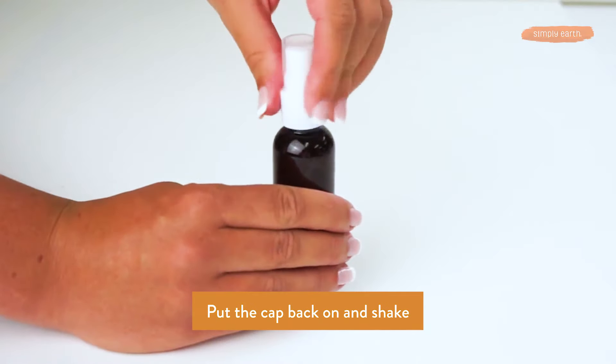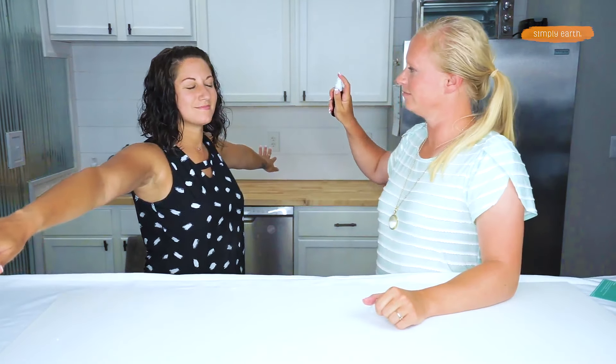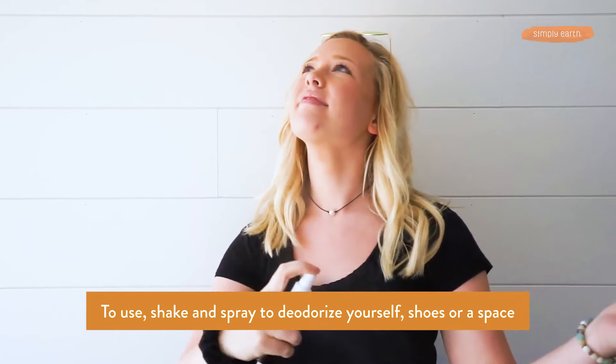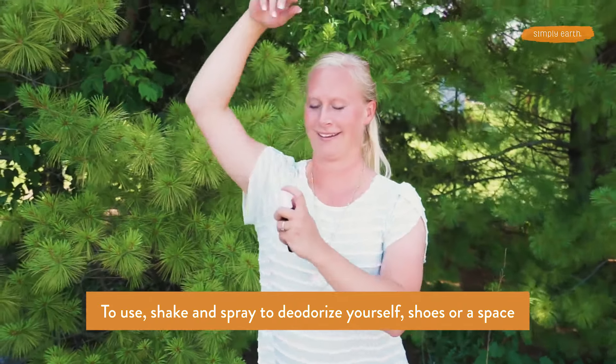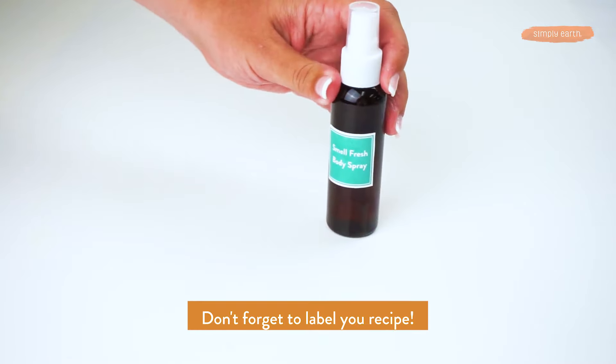Put the lid on and shake it — it smells really good! These oils are really good at deodorizing, so not only does it smell good, but it's actually helping you not stink. You're not just masking with scent; you're actually addressing the odor.